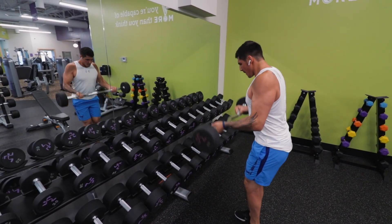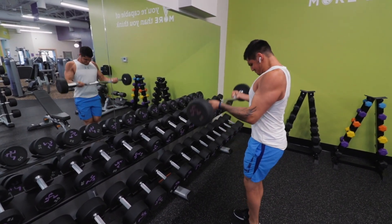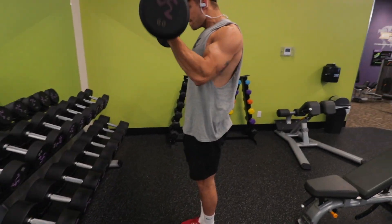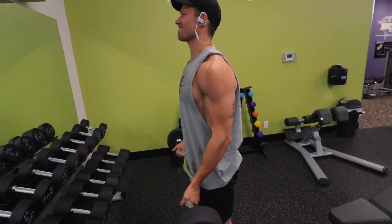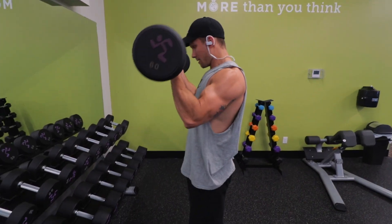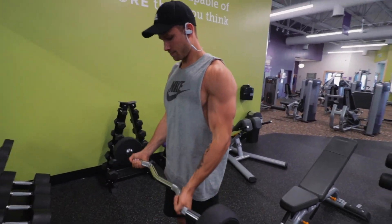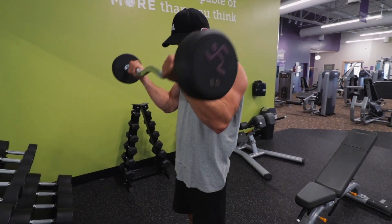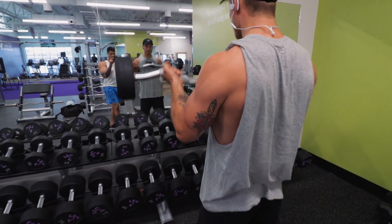We started off right away with EZ Bar Curls. Nick, I noticed you like to go with a wide grip. I just love doing wide grip — I really want to add width to my arms, add some size on the inside. I was going for more of a narrow grip because I find it's more comfortable on the wrist with the way the EZ Bar is designed.